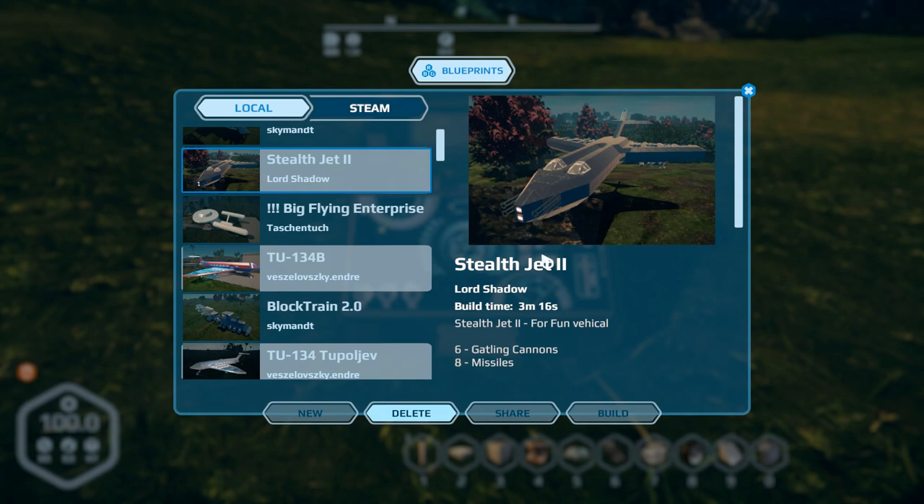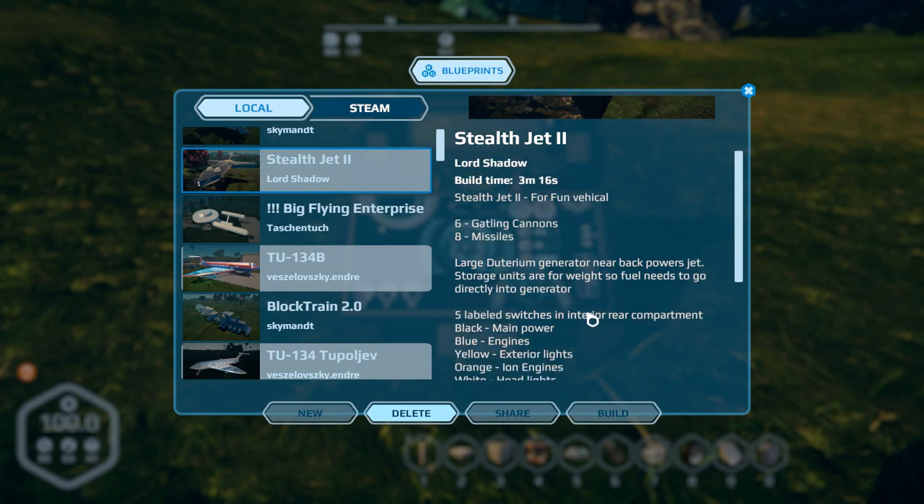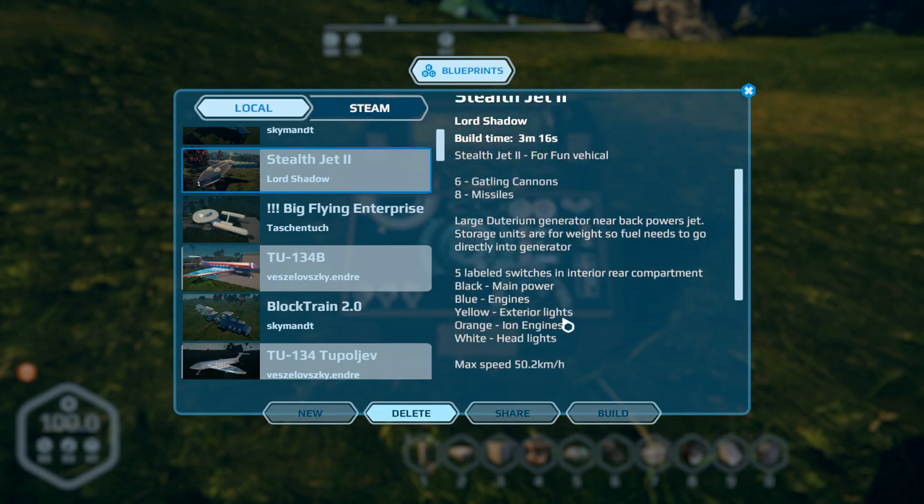Finally we have the Stealth Jet 2 by Lord Shadow. I had a bit of a chat with Lord Shadow after the last build, and they've redesigned it — made it sleeker, better looking in my opinion, and definitely much more stable. It has six Gatling guns, eight missiles, a deuterium generator. Switches: black is main power, blue is engines, yellow exterior lights, orange ion engines, and white headlights.